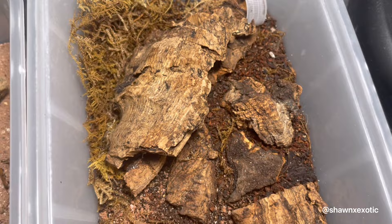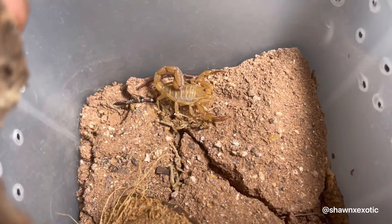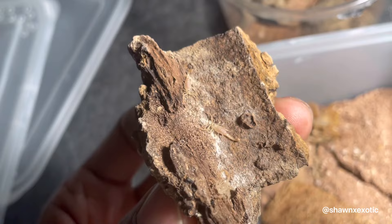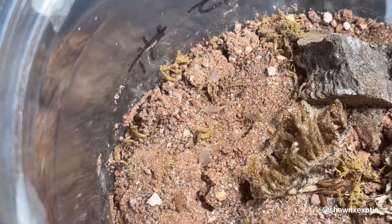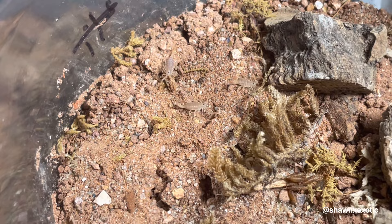Over here we got some sand scorpions, and this female is also with her offspring. Another communal full of these, produced by this female, and another one that I have.